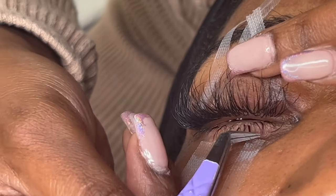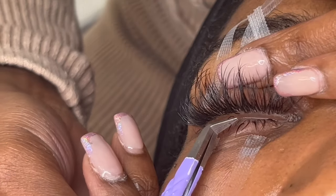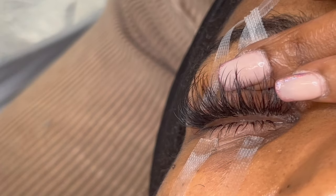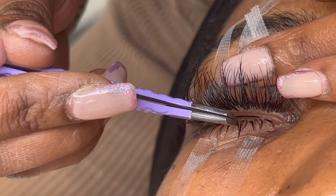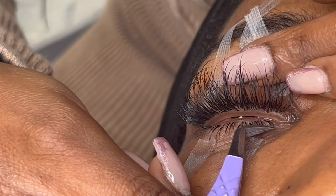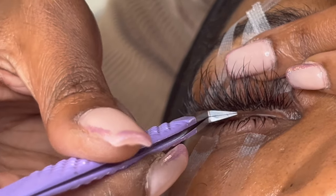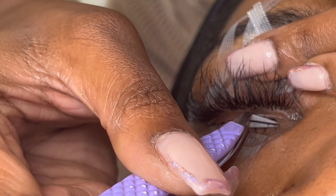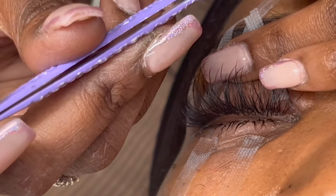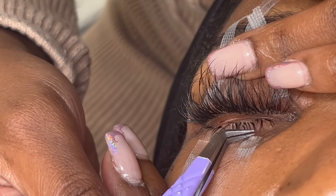As lash techs, the adhesive should never touch the skin — but an exception is made for bottom lashes because it's kind of inevitable, especially since a lot of clients don't have a full bottom lash line. If they want a full bottom lash look, you do have to attach some extensions to the skin. Try your best to apply as many bottom lashes on actual hairs as possible, and refrain from applying too much adhesive to the skin, since that's a general precaution in lash extensions.